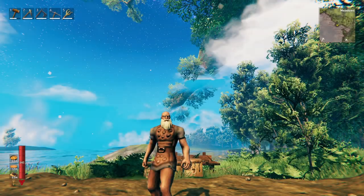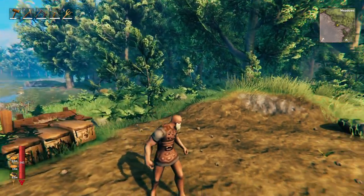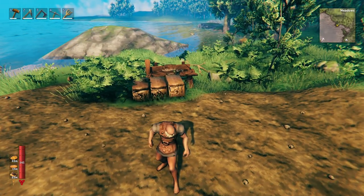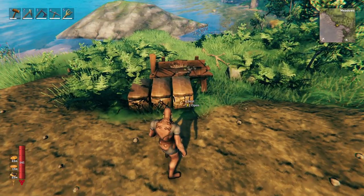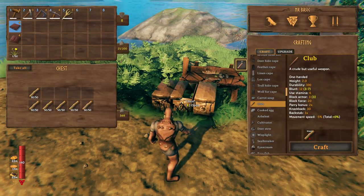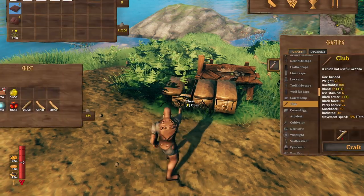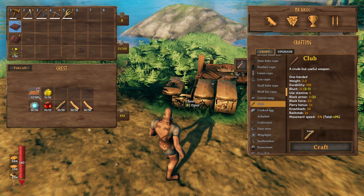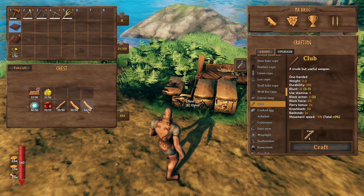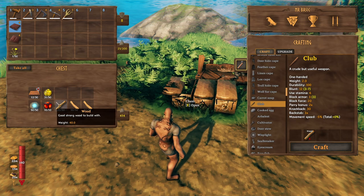Once you have found your location for your portal hub, the first thing you're going to want to do is level out the land. The materials you will need for this build are 250 fine wood, about 300 regular wood, some copper, resin, Greydwarf eyes, Surtling cores for your portals, fine wood and regular wood to make sconces.